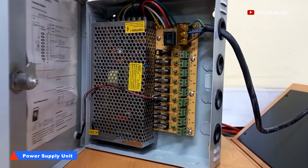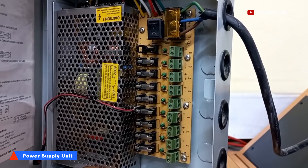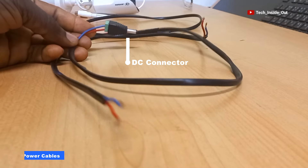This is a power supply unit that will be used to supply power to each of the four cameras. The power will be taken into each camera using these power cables having DC connectors placed at the end of each of the cables.